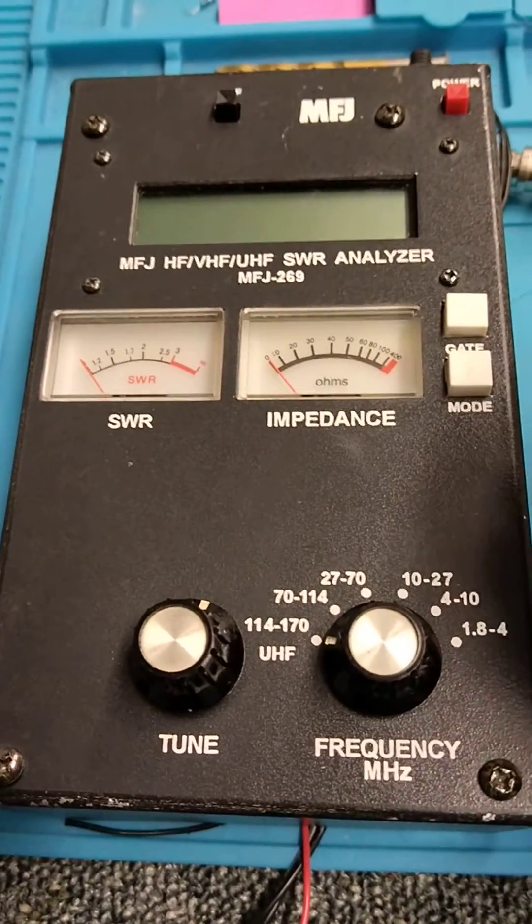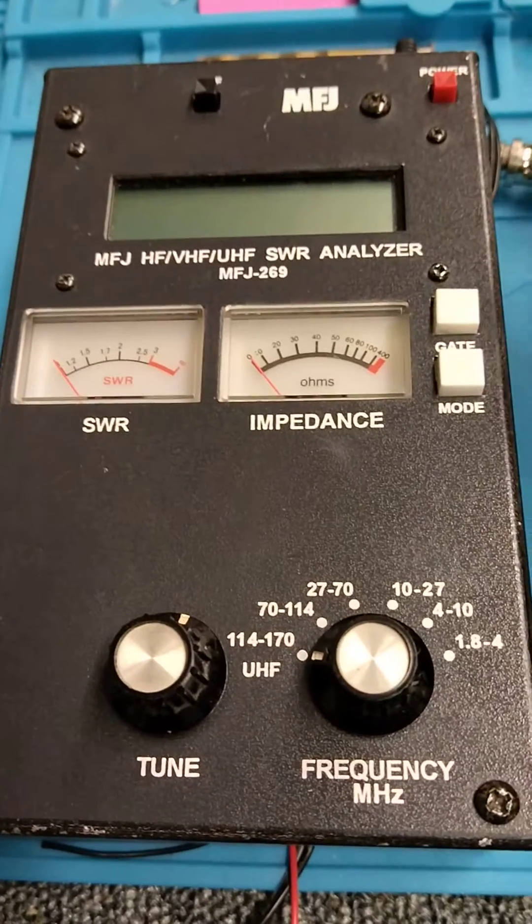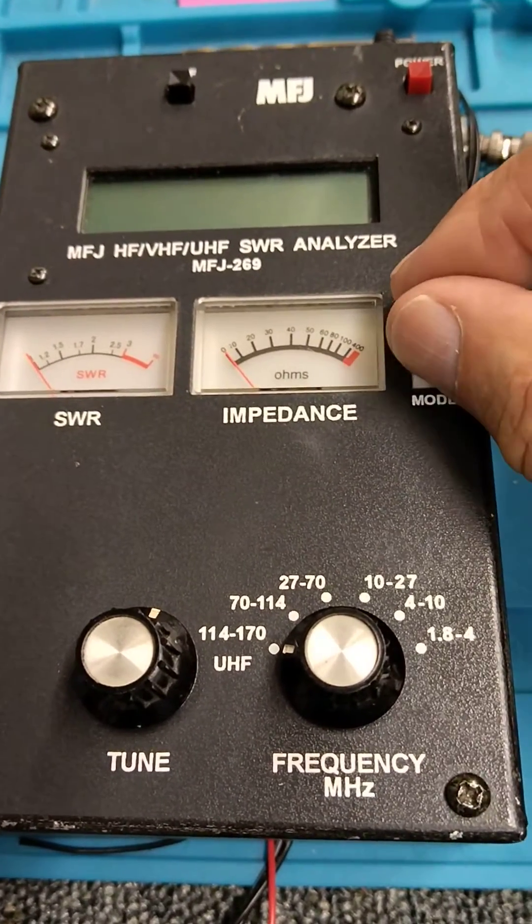I'm going to show you how to put an MFJ-269 in the test mode. It's off at the moment. What we'll do is hold in mode and gate together.